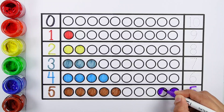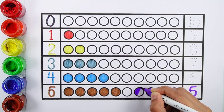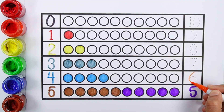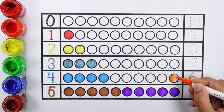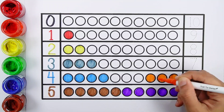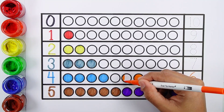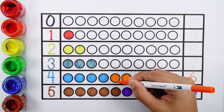Number five — one, two, three, four, five. Five bolts. Number six — one, two, three, four, five, six bolts.